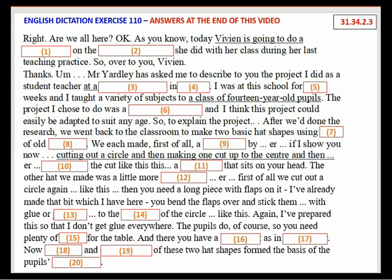Thanks. Mr Yardley has asked me to describe to you the project I did as a student teacher at a secondary school in London. I was at this school for six weeks, and I taught a variety of subjects to a class of 14-year-old pupils. The project I chose to do was a hat-making project, and I think this project could easily be adapted to suit any age. So, to explain the project.